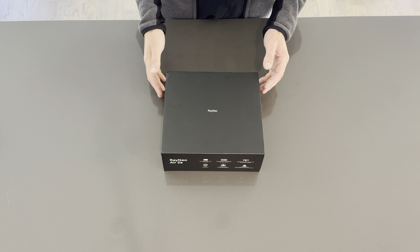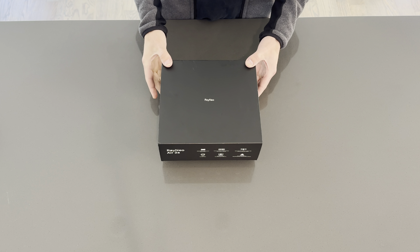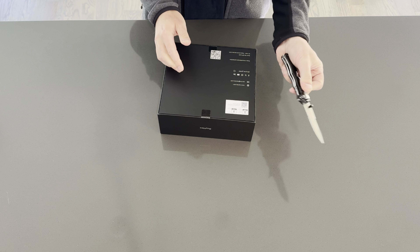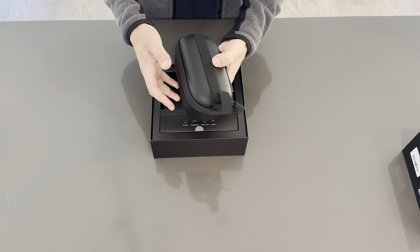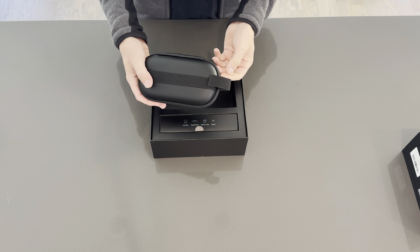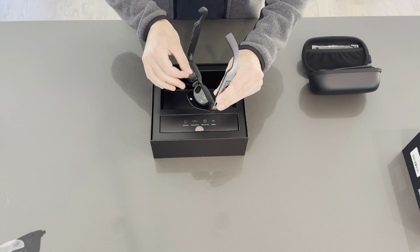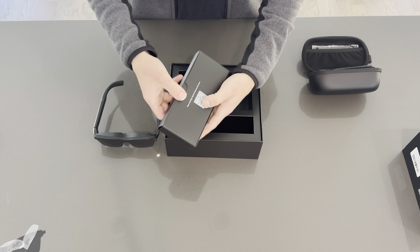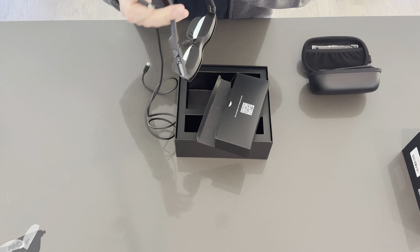Rayneo has sent me their Air 2S display glasses — they've got micro LEDs in here, really excited to check these out and see how they look. Comes with a nice glasses case, a little bigger than some sunglasses. We've got a few accessories here: USB-C to USB-C and an angled USB-C for easy connection.